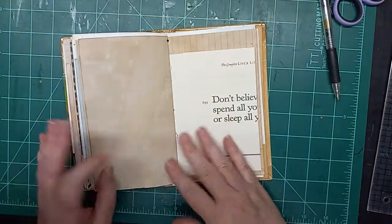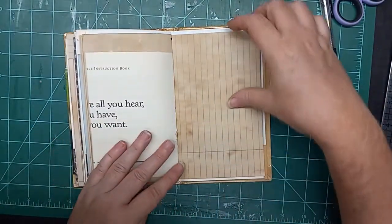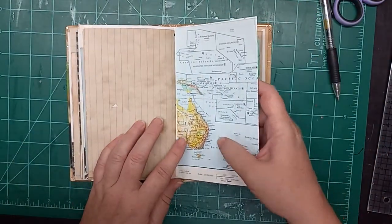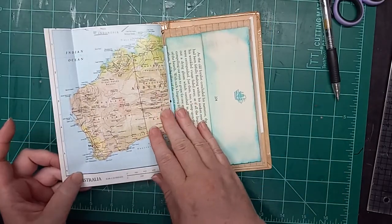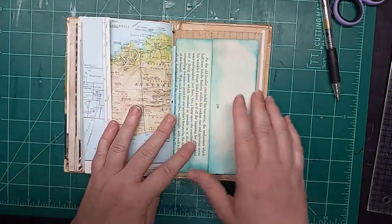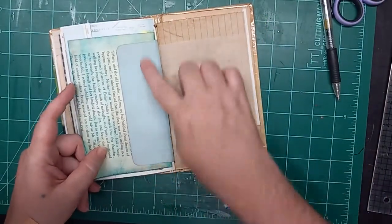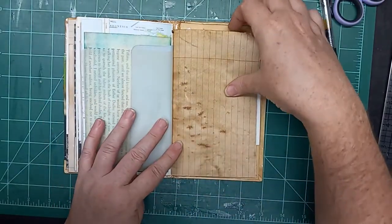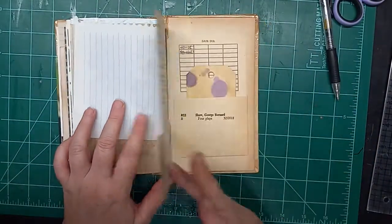My puppies are causing a ruckus so I'll have to go check on that in just a second, but we'll finish looking through this first. Here's a map book page — this is a little bit of Australia — and another envelope held in by the flap of the other envelope. Tracing paper, binder paper, notebook paper, and another book page tuck.